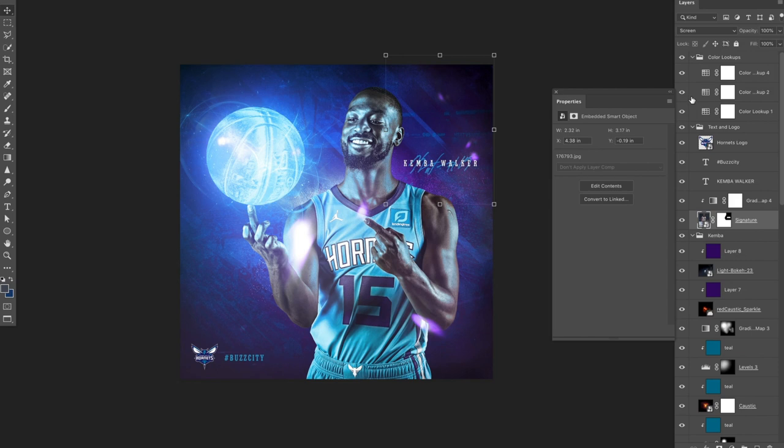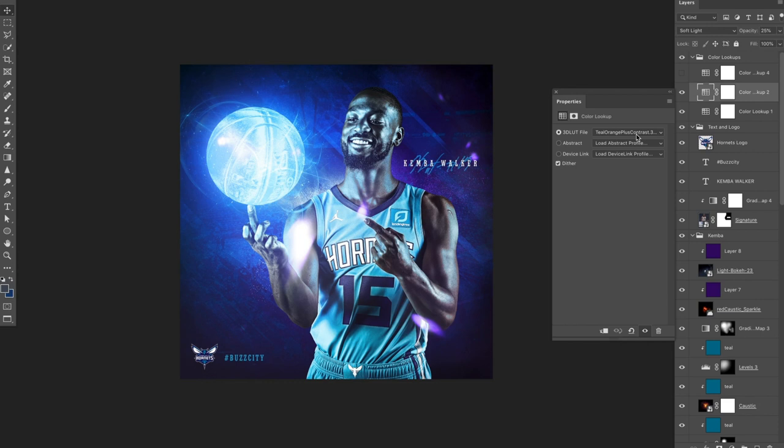Then I have three color lookups on here, essentially just to add a little more glue to the photo. The first is Foggy Nights set to soft light at 30%. The second is Teal Orange Plus Contrast at soft light 25% — a lot of movie producers add teal and orange contrast to make an image look more realistic. The third is Candlelight set to screen at 25%, which really pops out the brightness of that light. All three are set to soft light except the last one.